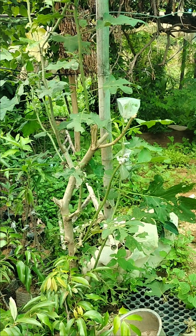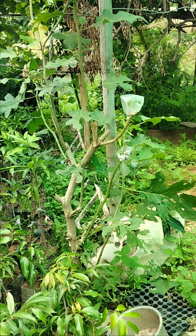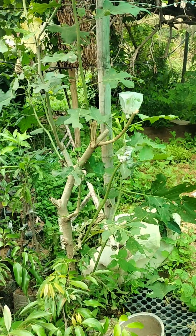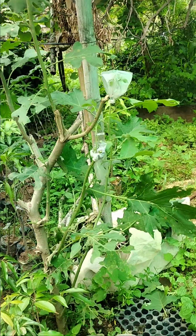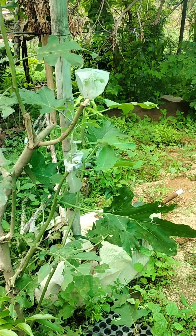Salaam. I had pruned this shrub a few days earlier. Now this shrub has produced many new shoots, and after watching that video shared by you,